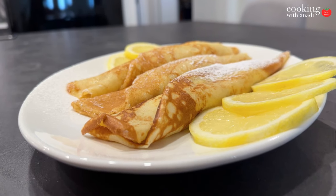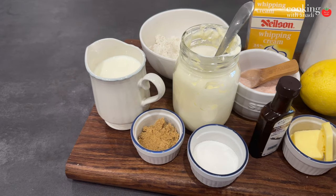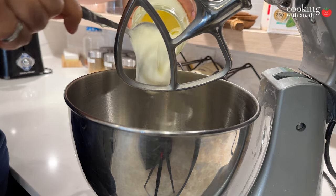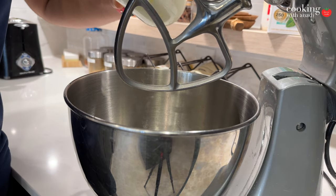Today we're gonna make some really fun and easy lemon mascarpone crepes. Here are the ingredients that you need — get that all together and let's get started. That mascarpone is the homemade one that we did just a week or so ago. In my stand mixer I'm gonna add in all that mascarpone, about a cup basically.